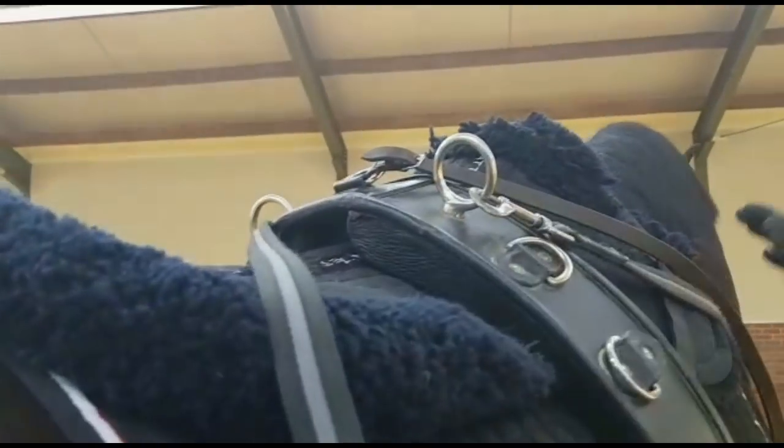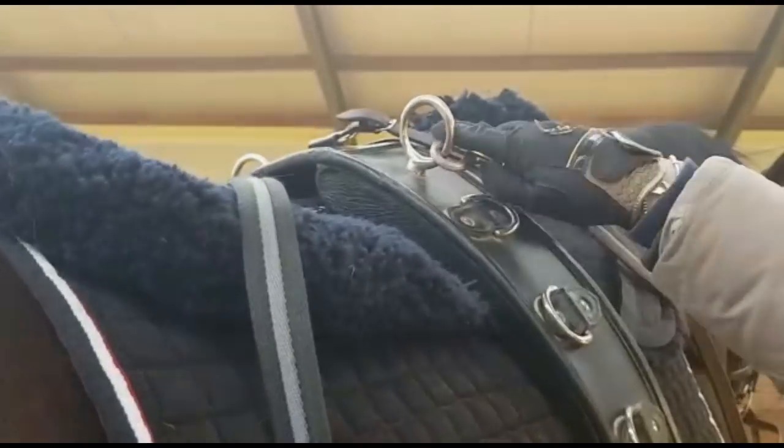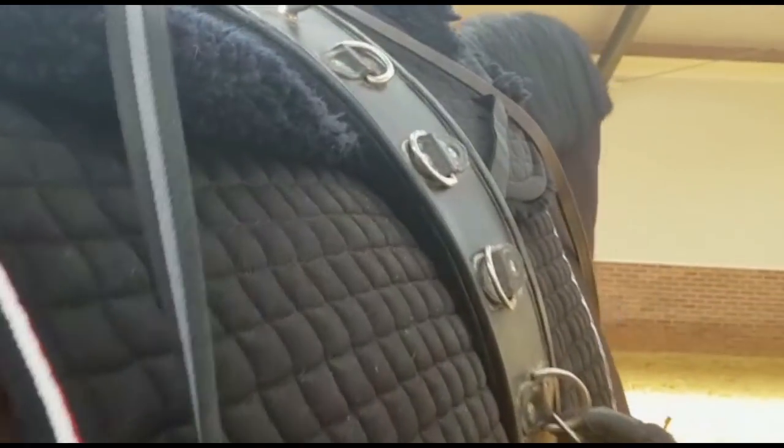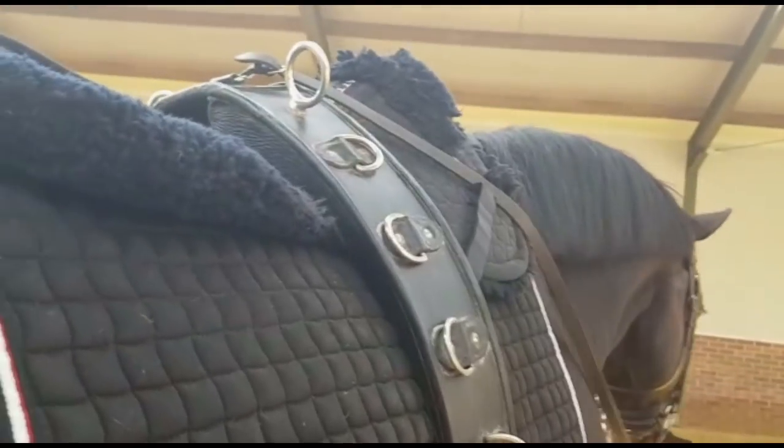Then we make the transition to having both rings. So they clip down where it was, and then the tail of the inside rein also goes through the loop at the top. So then you're having both reins through the driving ring at the top.